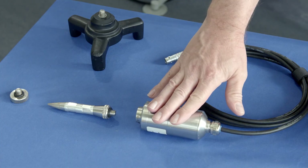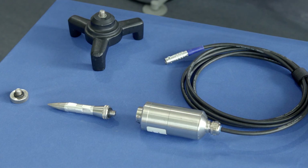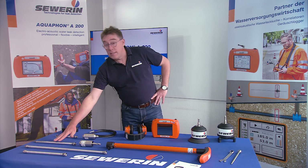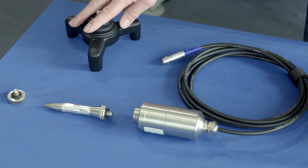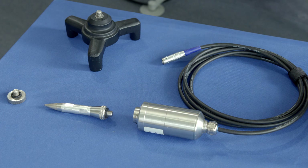The UM200 universal microphone is available especially for leak detection in buildings. Different test tips, extensions, a magnet, and a tripod always ensure an optimal connection to the measuring point.